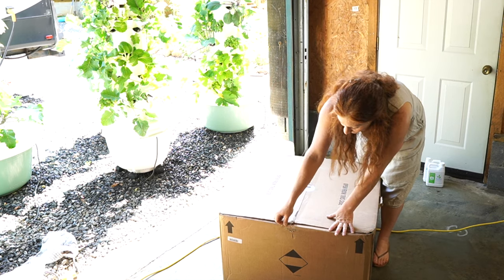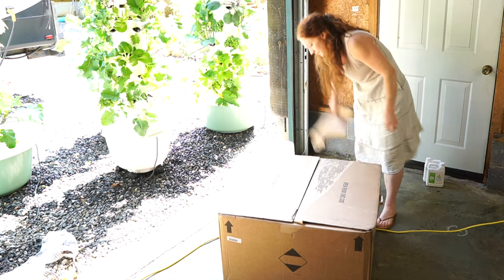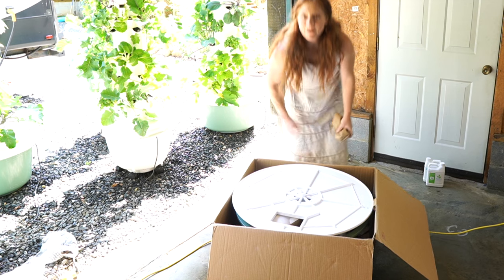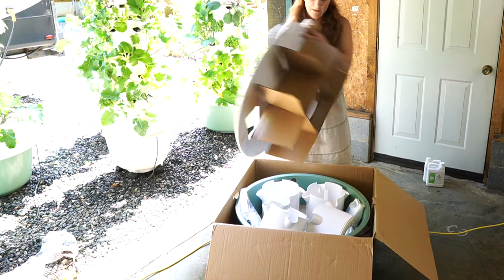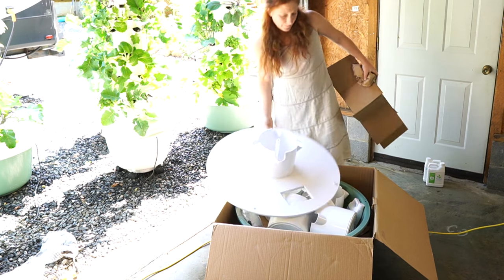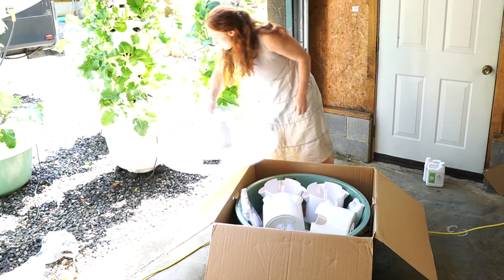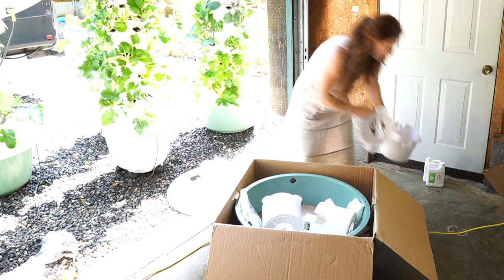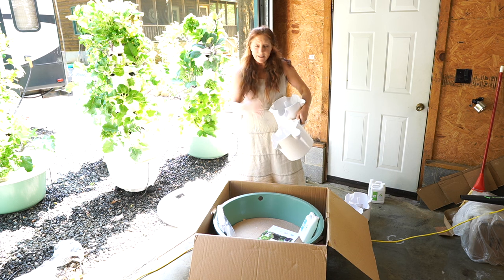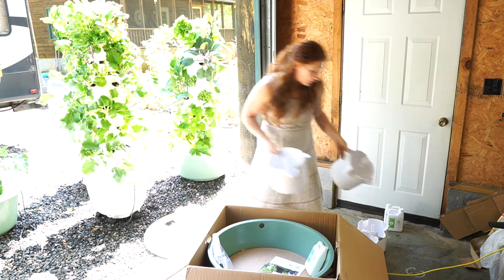I recycle all these boxes — I put them in the garden or feed them to my worms. I love how simple they make this. First we have the top of the base, and we have four grow ports, which is the standard, plus the one attached to the base — so that's five grow ports, which is 20 spots to grow food. By adding an extension kit, I can jump that up to 28 total.